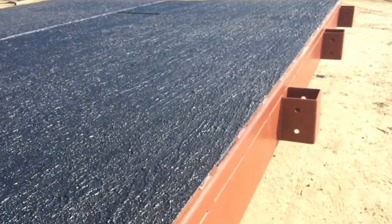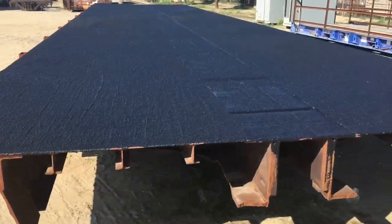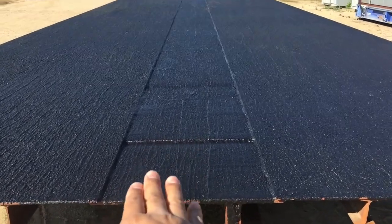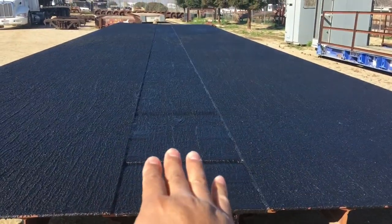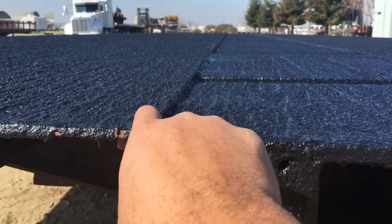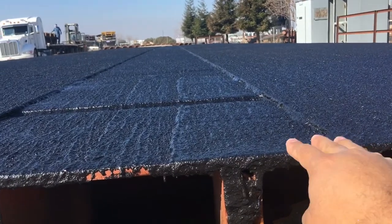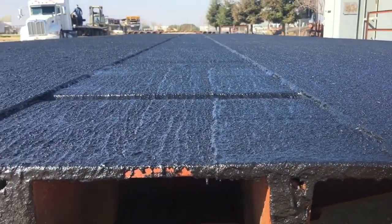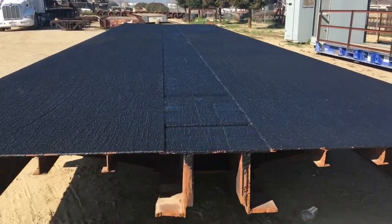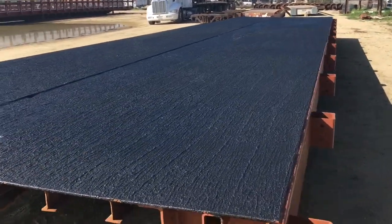Some people don't like that there is a noticeable seam here or these lines. What we could do is add another piece of steel in this area — obviously before we put the AS250 on. We can add another piece of steel that goes all the way down, that brings the elevation up to match this elevation. So there would still be a bit of a seam, but it wouldn't be as noticeable as those seams going across. We could put another piece of steel all the way across, weld it down — that way there's not so much of a step there. That is an option. If that big seam is noticeable and you can't live with it, we can add more steel to make it less noticeable.